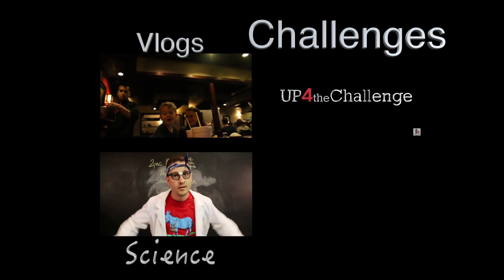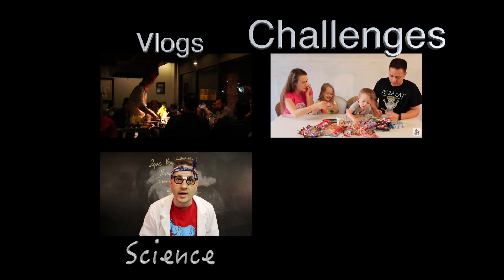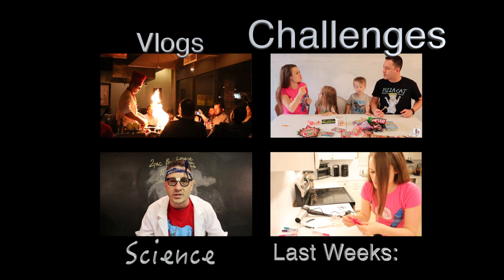Come check out our amazing vlog channel. We also do challenges and my husband has an amazing science channel. And just in case you missed it, here's last week's video.